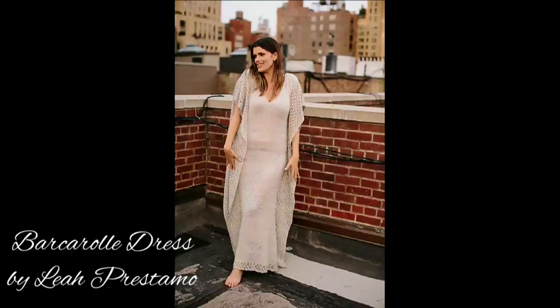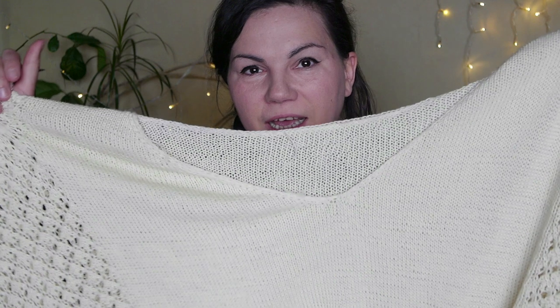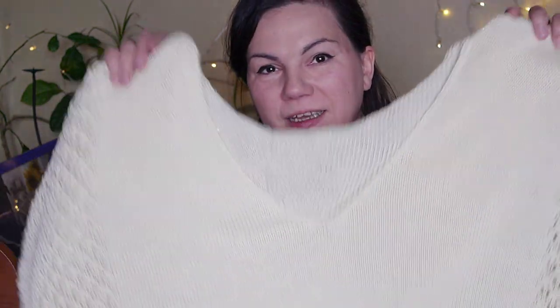But now let's get to the knitting. The first finished object that is finally done, and I was working on it for longer than two months, is the dress — the Barcarolla dress by Leo Prestamo. It's a lace ruffle edging dress and I made it in cotton yarn, and it's huge. I cannot show it to you here and I should have been wearing it, but I cannot wear it right now. I will tell you why. It's like a really maxi dress — it reaches my ankles.